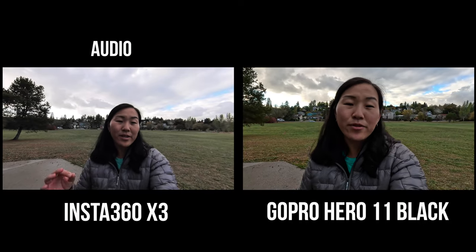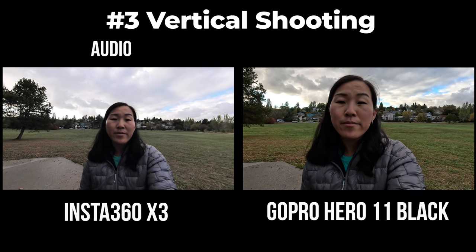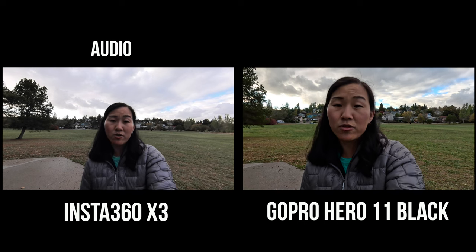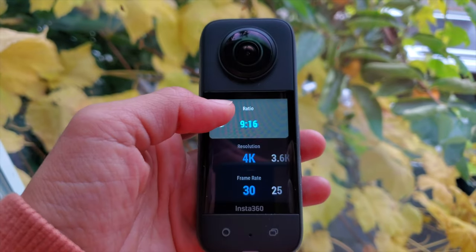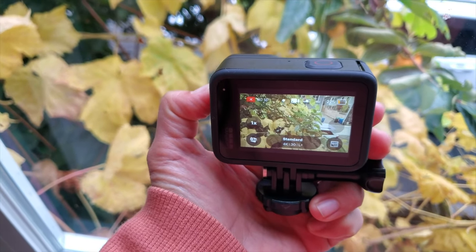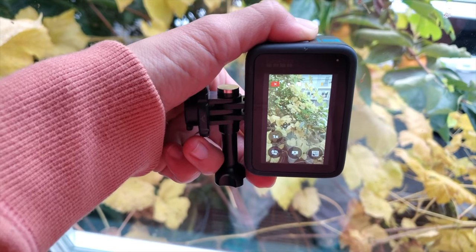Since I mentioned aspect ratio, both cameras can shoot in either vertical or horizontal video. But the X3 makes it a little easier to shoot vertical for Instagram Reels or TikTok, because of its shape — you can shoot vertically without flipping the camera sideways. On the GoPro, if you want to shoot vertical, you have to physically turn the camera on its side.